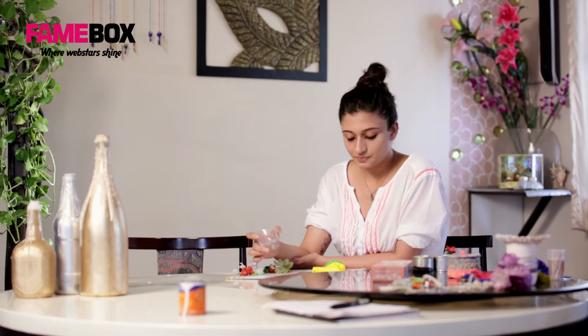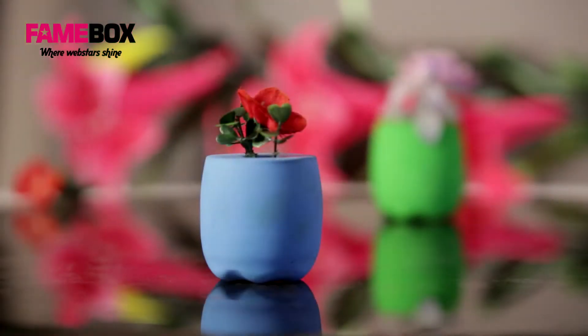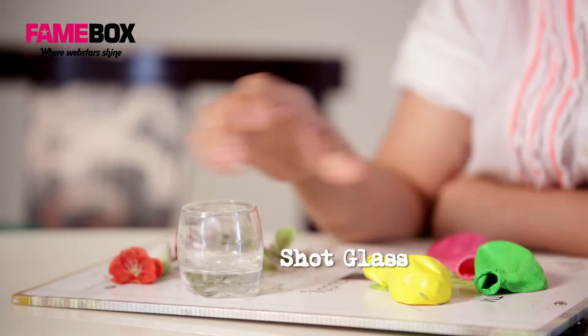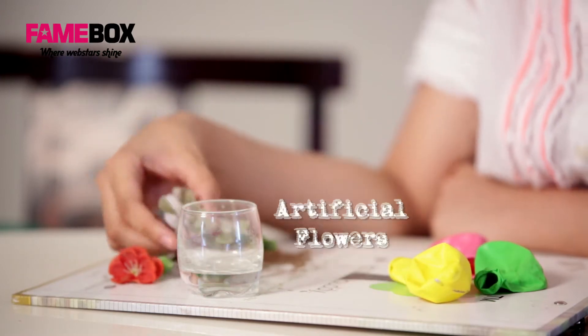Today we will be making a series of paperweights from damaged shot glasses. For the same we would require a shot glass, balloons of the colour of your choice, and a few dry flowers.